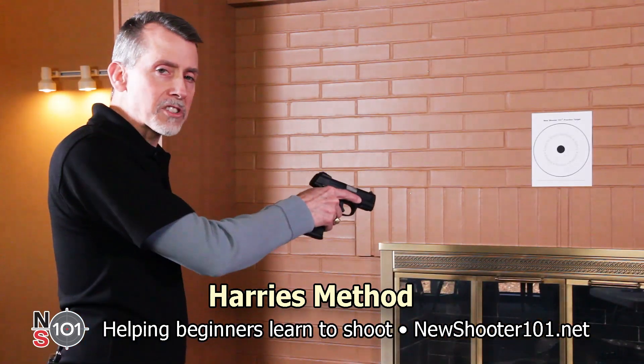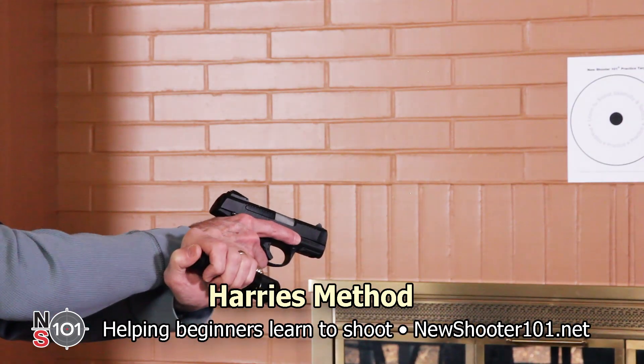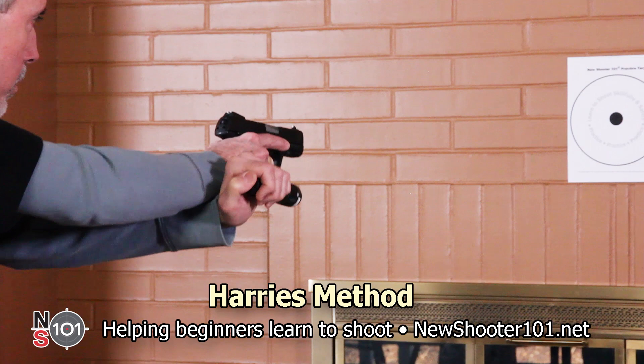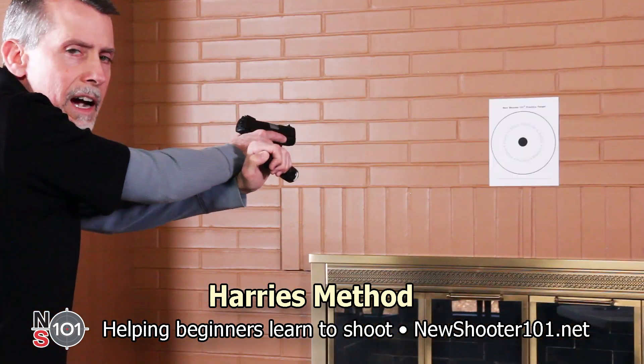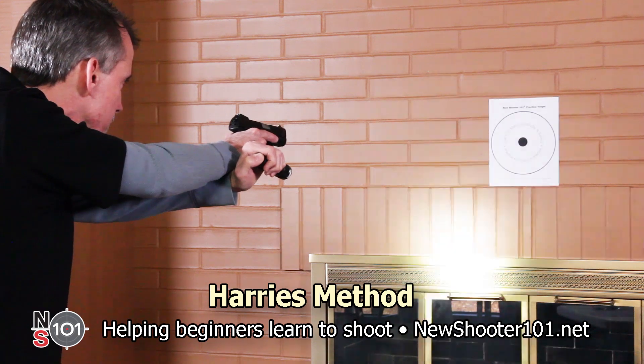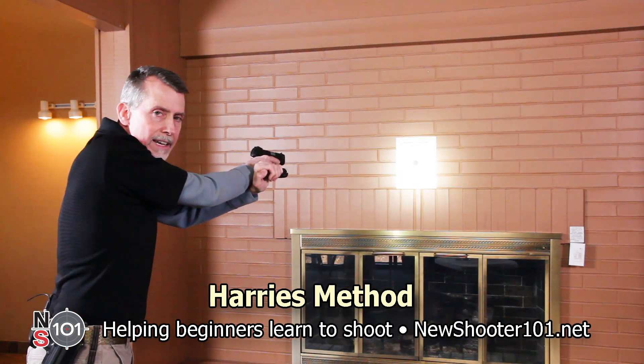Move the flashlight underneath your shooting hand wrist and bring the wrists together. While keeping your wrists locked together, extend your arms toward the target. Activate your flashlight and rotate the wrist to illuminate the target. Aim your gun and take the shot.